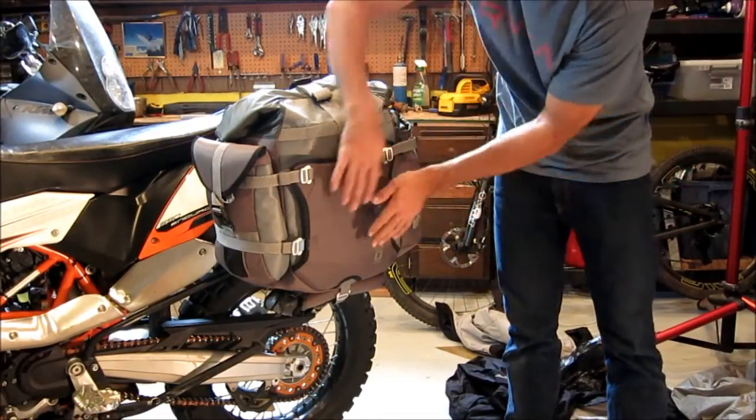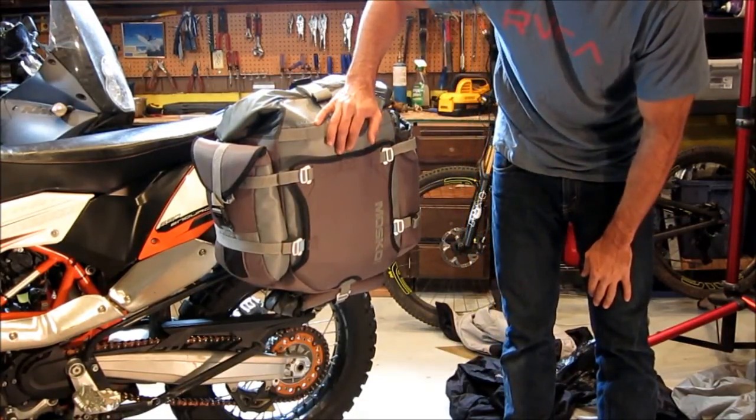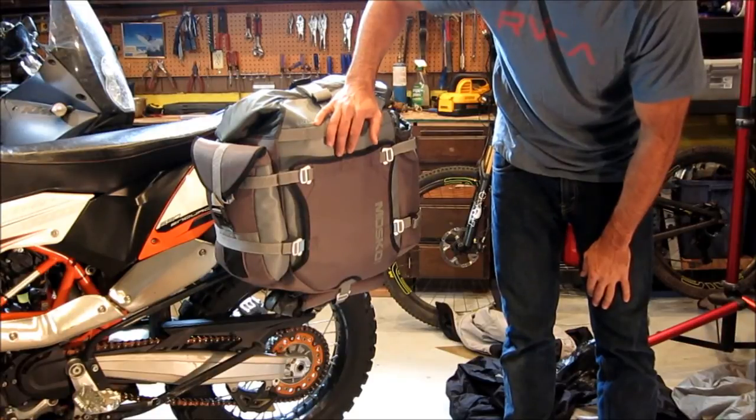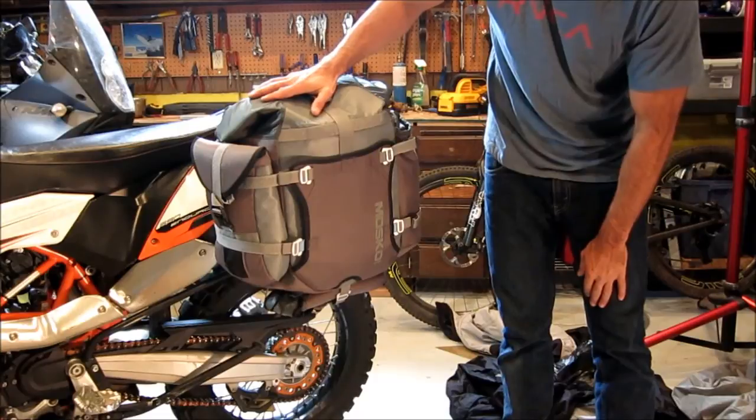One, it provides a nice even compression surface that helps the bag maintain its shape. Two, it provides a convenient spot for you to stuff things throughout the day that maybe you don't want to put into the main compartment of the bag.